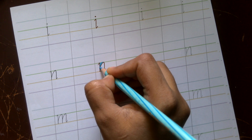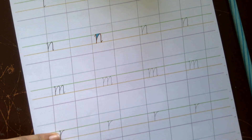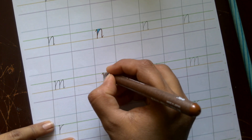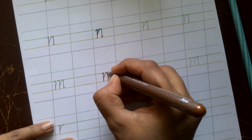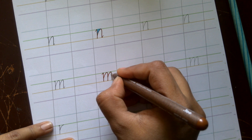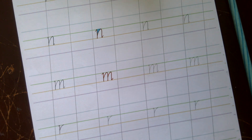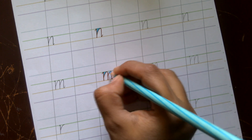Letter m is simply two units of letter n. You start with a serif, come down in a straight line, start at the midpoint and create an overturn, then again start at the midpoint and create another overturn, ending in a serif. Again, you will see triangular empty spaces between the strokes.